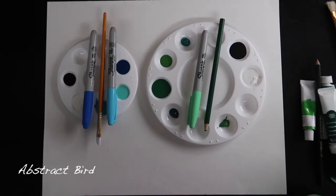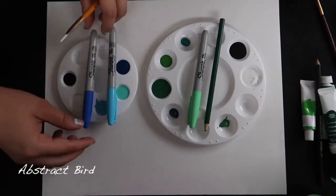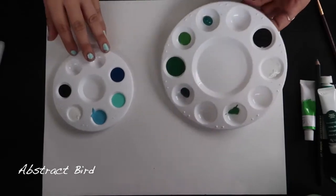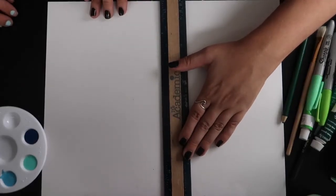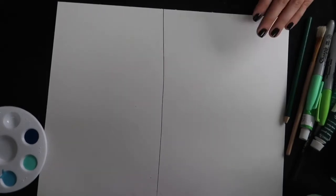It's basically just to see if we would draw the same way or differently. These are our different color palettes that we have set up, and then we're gonna split the page in two and basically just draw our version of an abstract bird.